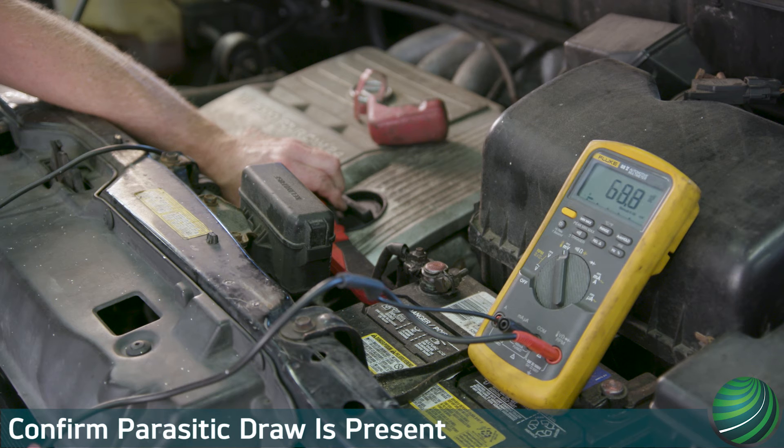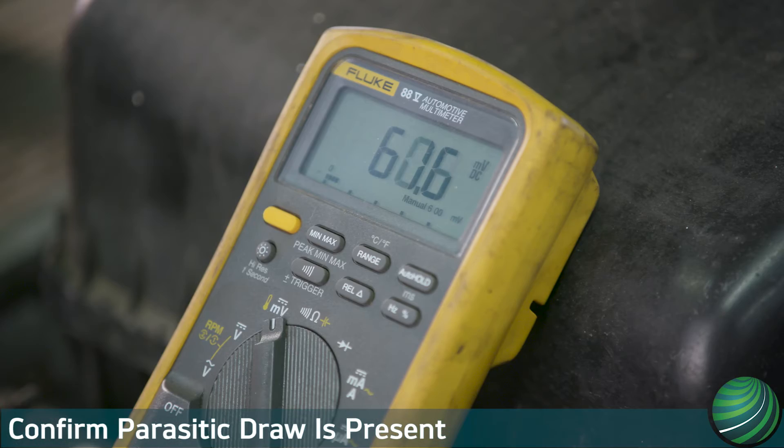Using a low amp clamp and a digital volt ohm meter (DVOM), confirm there is a parasitic draw. Note the amount of draw you find. Our subject vehicle has a parasitic draw of 60 milliamps. This is enough to discharge the battery.